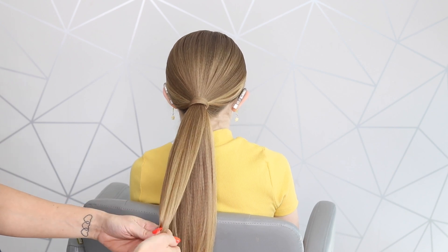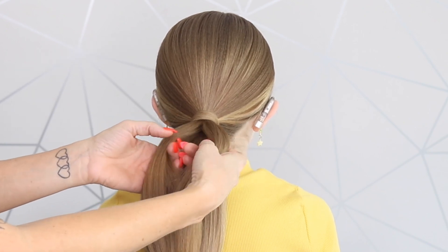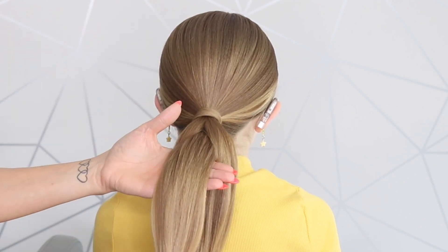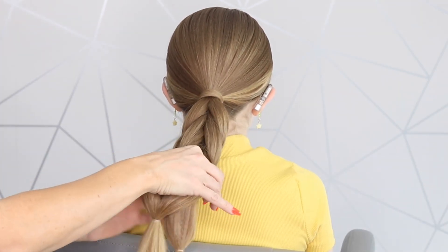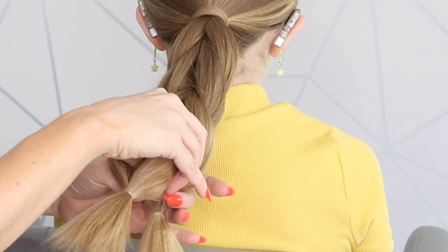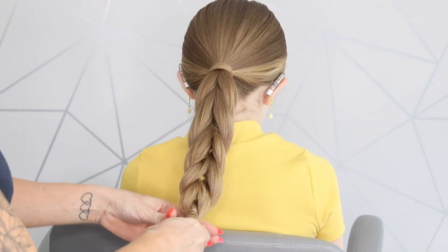I'm going to go to the very ends of the hair before it starts to fall out. Then I'm going to go to the top one, divide it into two, pull this one through. This is now my top one — divide it into two, pull this one through. Divide it into two, pull this one through. Last one. Combine the two at the ends.